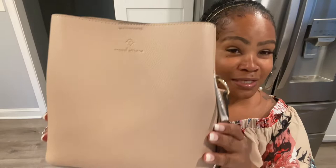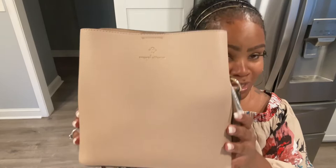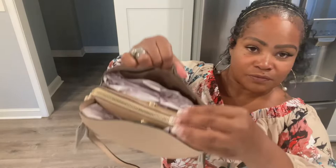Here she is. I just love the clean look of this bag. I think that's what made me want to purchase her — the color and because she looks so clean. So let me take out all of the stuffing.